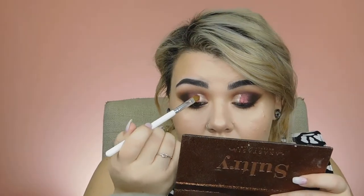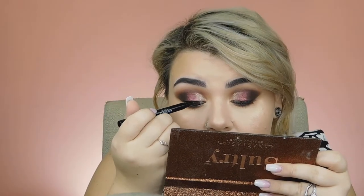Now I'm popping on a little bit of liner to finish the eye. To make this even more extra, I'm adding the Urban Decay Heavy Metal Liner in Midnight Cowboy right on top of the lid. For my lashes for this look I'm going in with my trusty Kiss lashes in the shade Midnight.